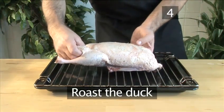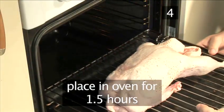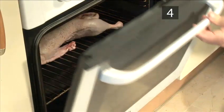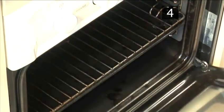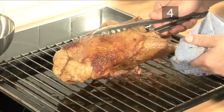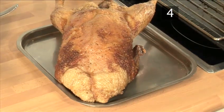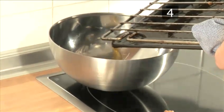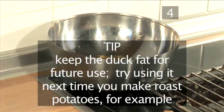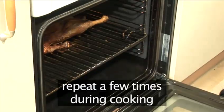Step 4. Roast the duck. Put the duck onto a rack over a baking tray and place it into the oven for one and a half hours. It is important to drain off the fat that will accumulate in the roasting tray after roughly thirty to forty minutes. To do this, remove the tray from the oven and put the duck aside, then carefully pour off the fat into a bowl. Tip: keep the duck fat for future use — try using it the next time you make roasted potatoes, for example. Return the duck to the rack and transfer it back into the oven. You will need to do this a few times during the cooking period.